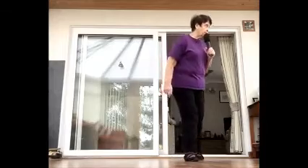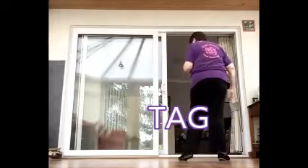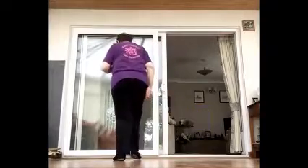Now we're going to do wall six up to 24 counts, then do the tag, then go to wall seven. Cross, back, side, forward, lock, step, forward, step, pivot, step. Cross, back, side, forward. Stomp, hold, cross, hold, side hold. Cross, hold, side hold. And restart the dance here — wall seven.